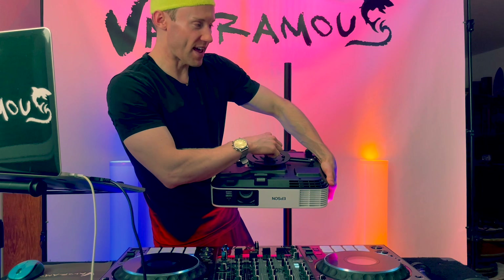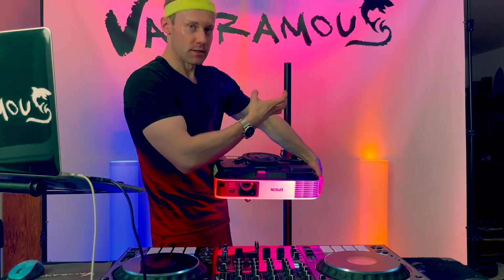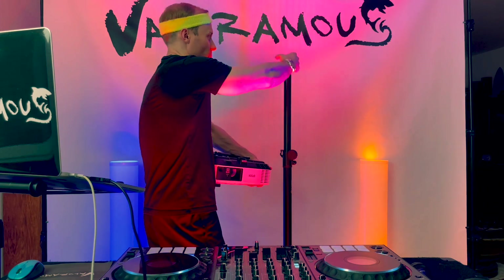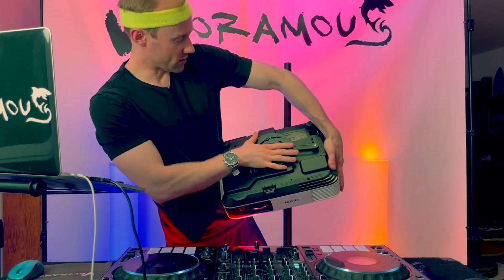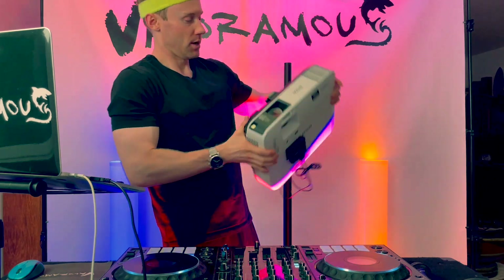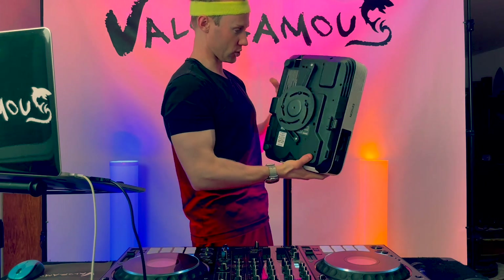This spider contraption is what is going to connect to a cylindrical device — another piece of equipment — which will then go on top of the actual gravity stand. This is very important: you have to screw this in and get it just right, because your projector is going to rotate on top of this, so you want that to be just right.